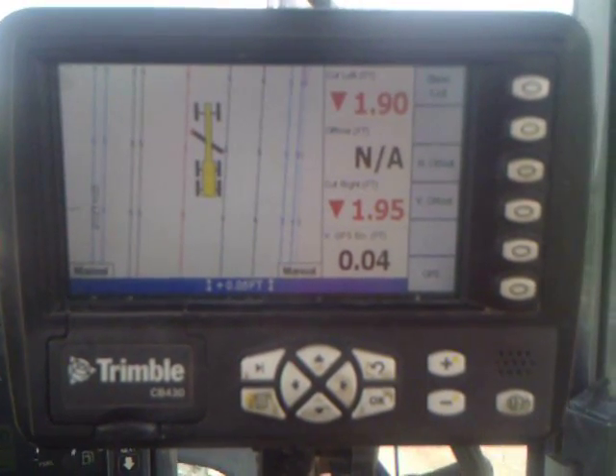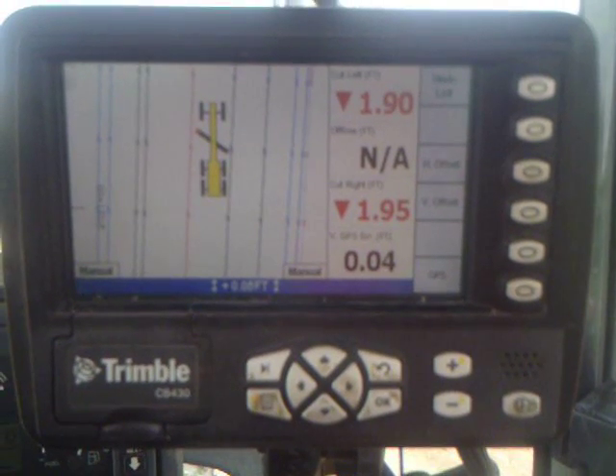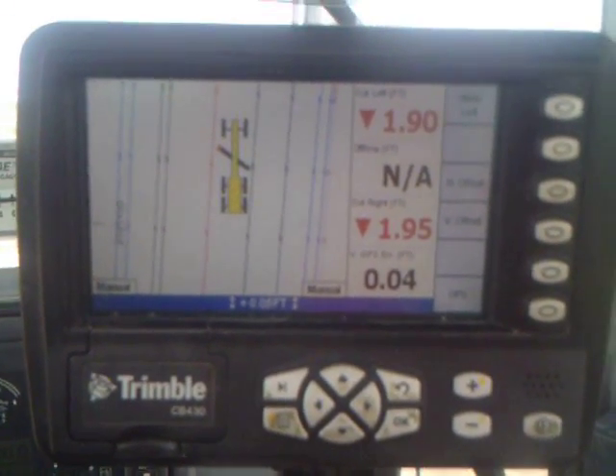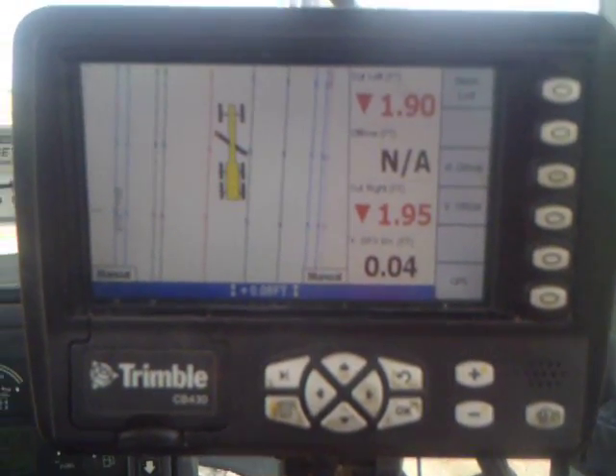This is a video of a Trimble control box on a GPS system for a motor grader. I'm going to walk through some of the screens here and take a look at some of the stuff in here.